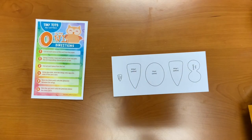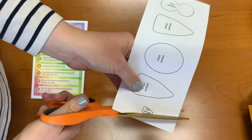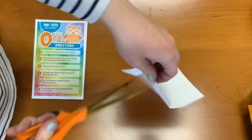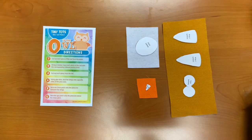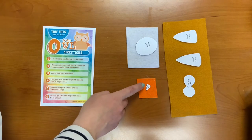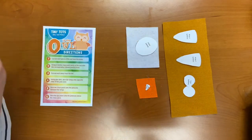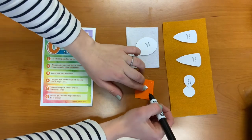Step one: cut out each piece of the owl from the paper. Step two: using a marker, trace each piece of the owl onto the corresponding colored pieces of felt. Each piece that you just cut out will say what color it is below it in parentheses, and you're going to put each of them on the corresponding color and then trace them.